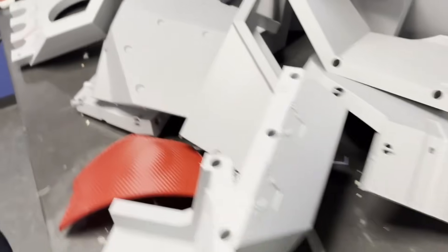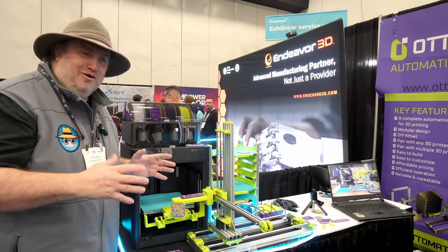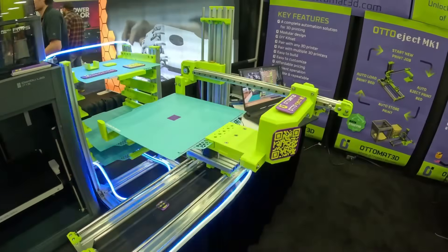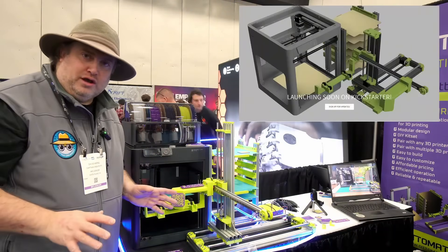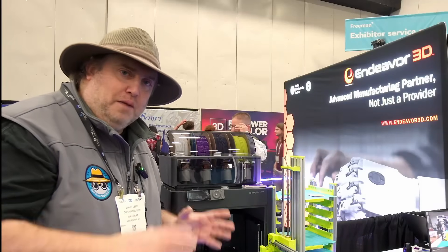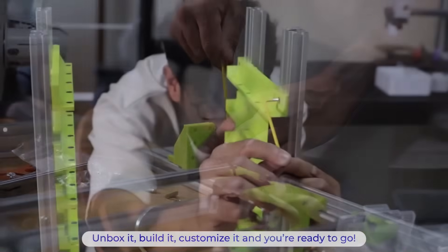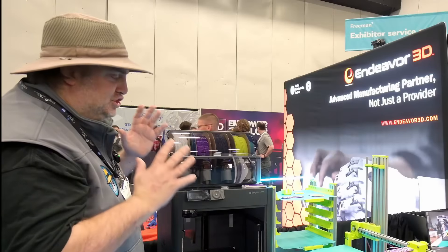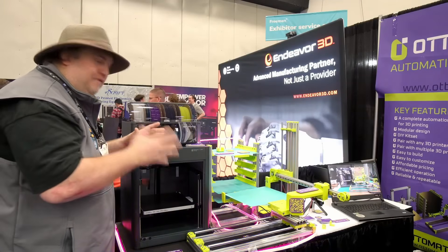No one wants to waste time when it comes to 3D printing. What they've done is what I think to be the holy grail — one of the missing pieces of 3D printing — which is automation brought to a consumer level. Right now there's no price on it and they're looking for partners; they might sell kits directly. All of this is still up in the air, but they have a very strong commitment to keeping this open source — maybe not the electronics, but everything else.